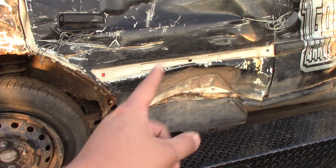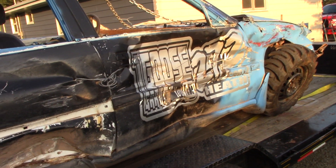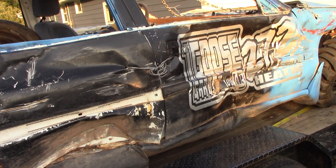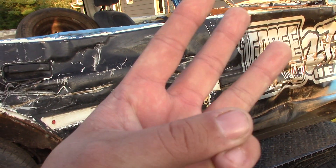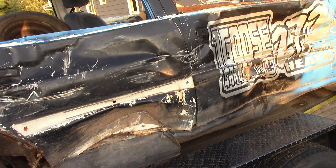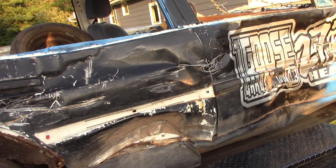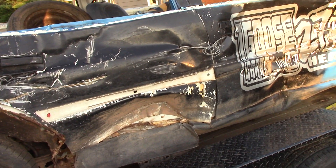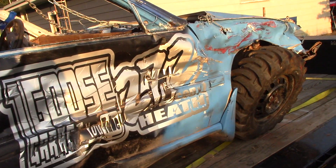Somebody thinks that hole got bigger — I don't think so. I don't think I actually took any passenger side shots to the doors. I took three hits this entire derby. If you guys watched the video, I think I lasted exactly 40 seconds, so I didn't get too much for going out in a car that I really wanted to destroy. I really wanted this to be the send off for the car, but it took me out.